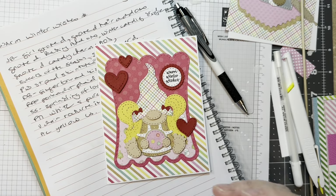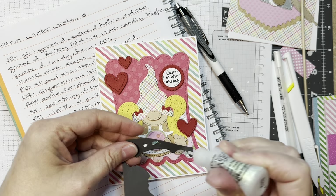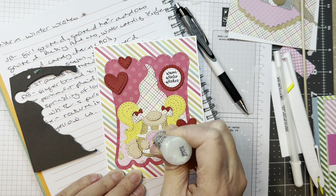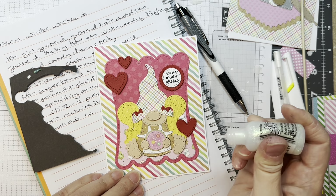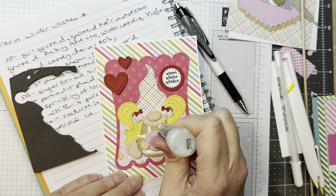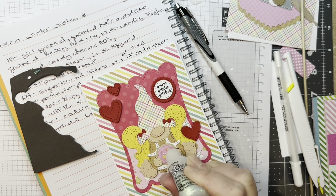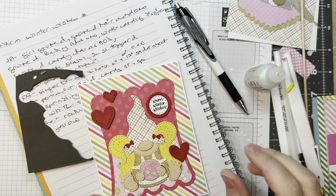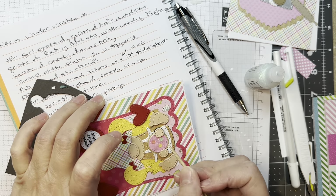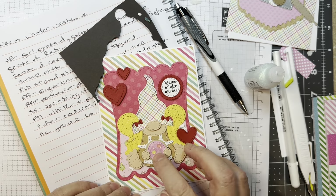Now I'm pulling out Stickles in Crystal — it's got kind of an iridescent sparkle. I'm just going to add some crystal sugar topping to her cookie, avoiding the sprinkles, just for fun. It gives a little bit of glitz and glitter, and if you aren't heavy-handed — if you just sort of dab it on — it'll dry really quickly.